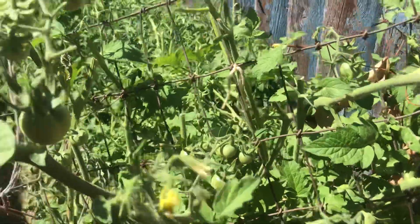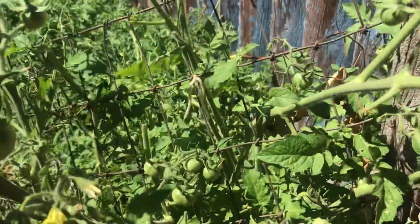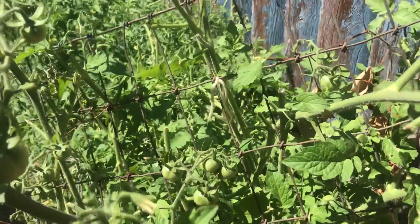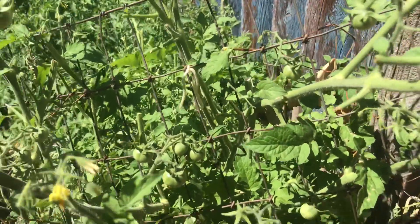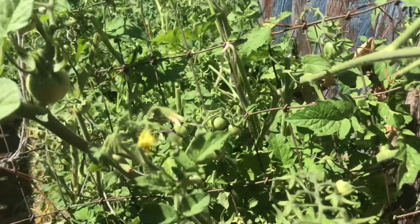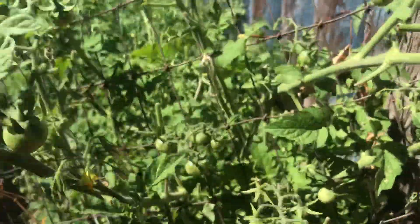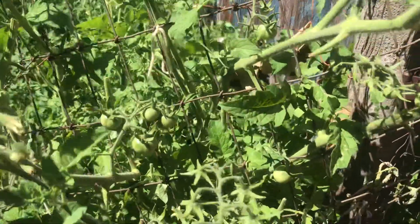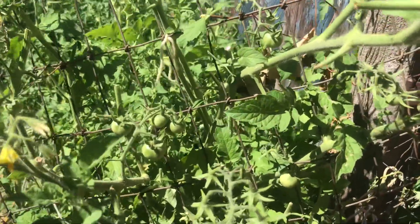Another good use for these trimmings: I had a problem with my strawberry plants — pincher bugs getting in there and eating the strawberries. I couldn't figure out where they were coming from; I thought the dogs were eating them, but I found out it was the pincher bugs. If you trim off some of these leaves and just lay them around — not up against the strawberry plants, but just around them — it'll deter the pincher bugs and keep all the insects away.